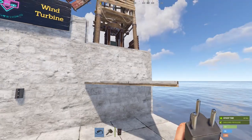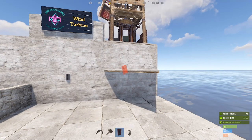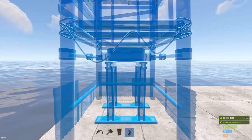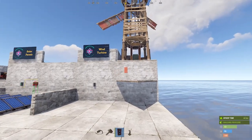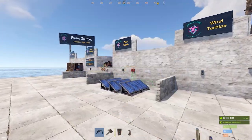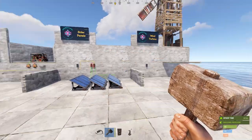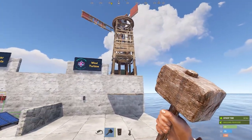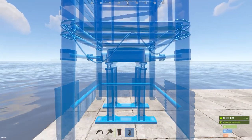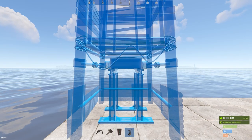When placing a wind turbine, you can rotate it with R — note that it has an open side. Keep in mind you cannot pick up a wind turbine once it's placed; it will need to be destroyed to remove it. You can pick up solar panels (they take damage) and the generator, but not wind turbines. So think carefully about the direction before placing one.